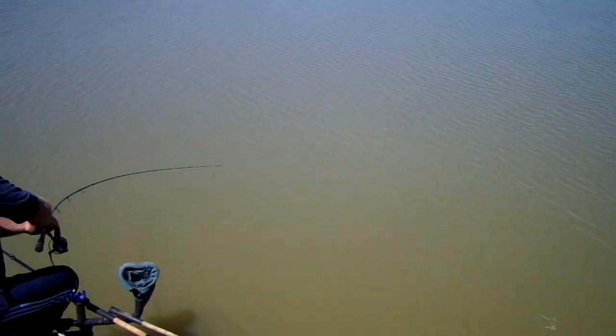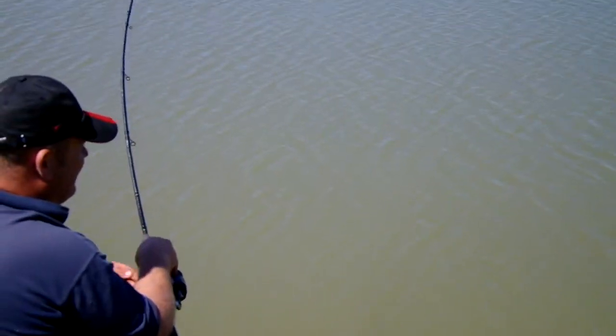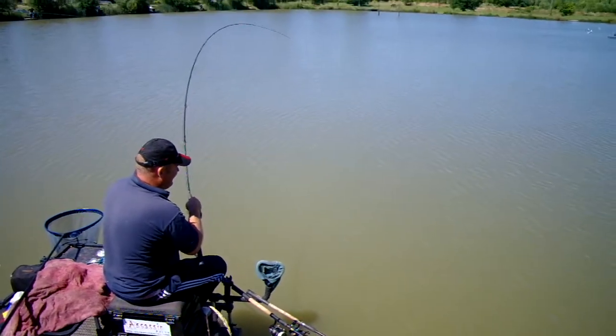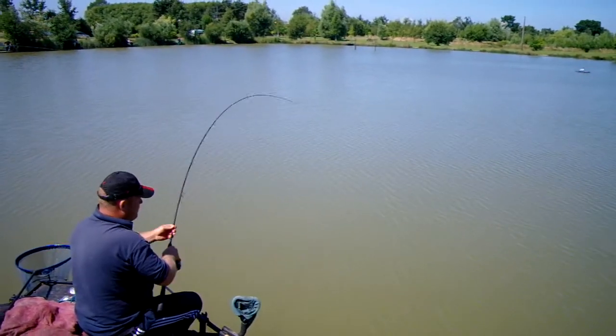Look at that rod bending. It's not a Maver rod. If it was a Maver rod it would be in four pieces by now. Yeah, I've been known to bust a rod or two.